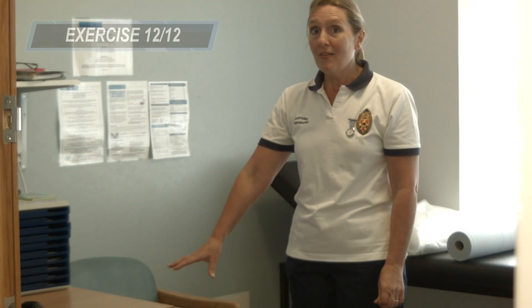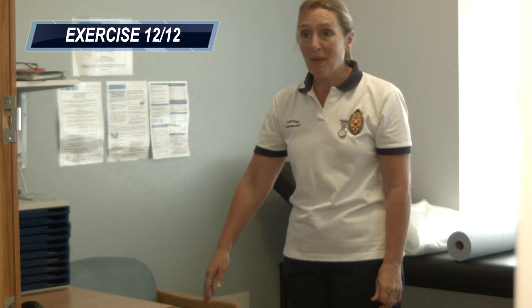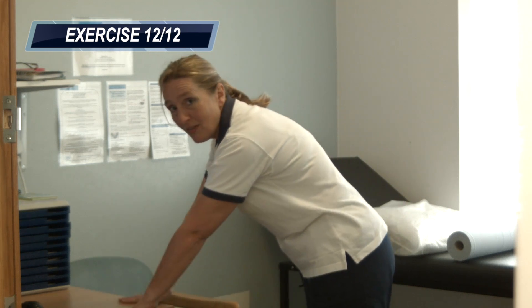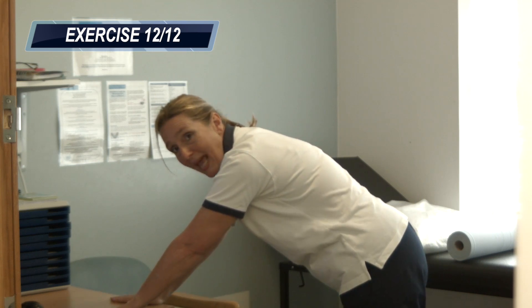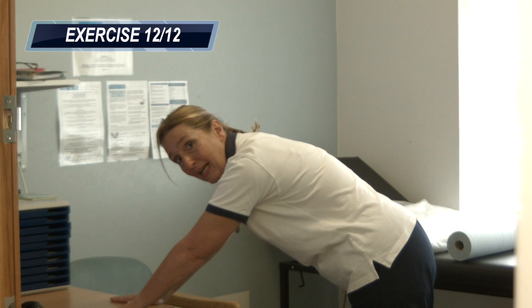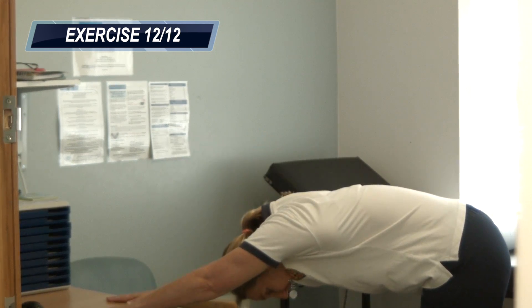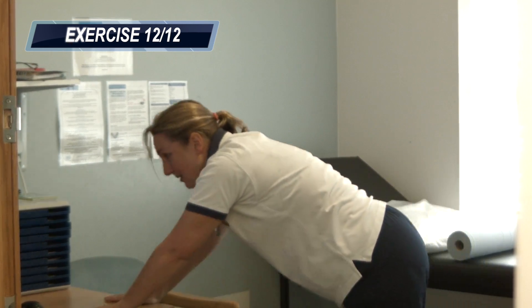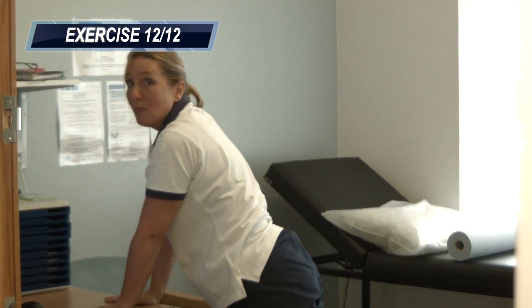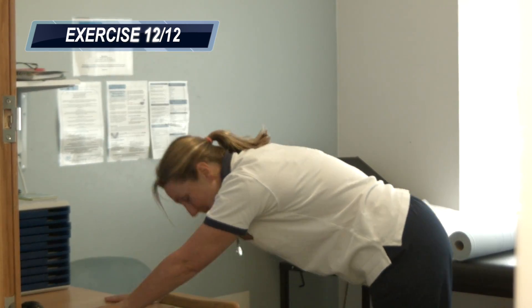This last exercise you need the edge of the desk to lean on. It's a really lovely one for getting rid of tension in your upper back and all down the back of your legs. Put your hands on the edge of the desk, put your feet back behind you, and drop your head down between your arms so you make an upside-down L shape. Drop into that position, feel the stretch, and then from there lift your head, drop your hips towards the floor and stretch in the opposite direction. We're going to do this three times.